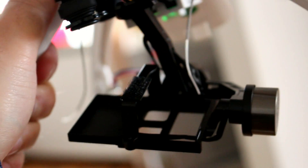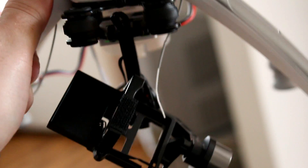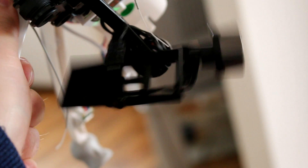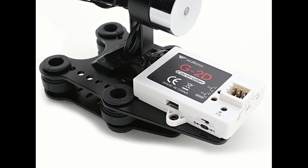Now here you can see the gimbal setup. This is how it reacts if the correct weight of the camera is not installed — it behaves erratically. This is normal, but it often creates a misunderstanding.